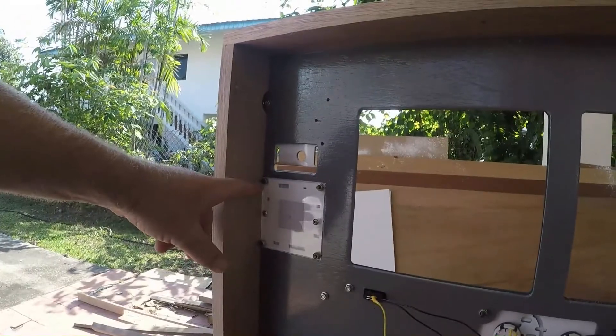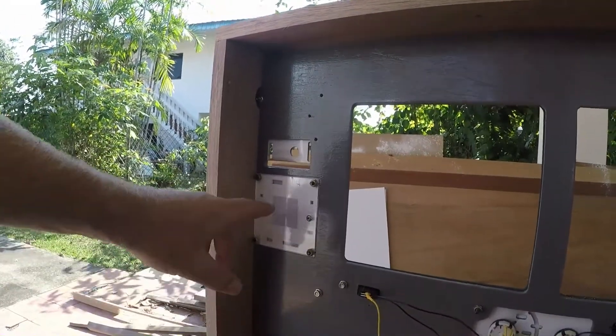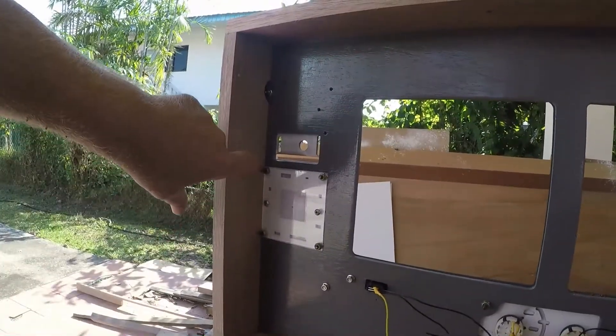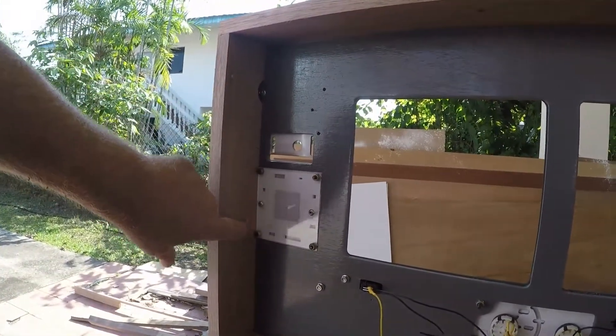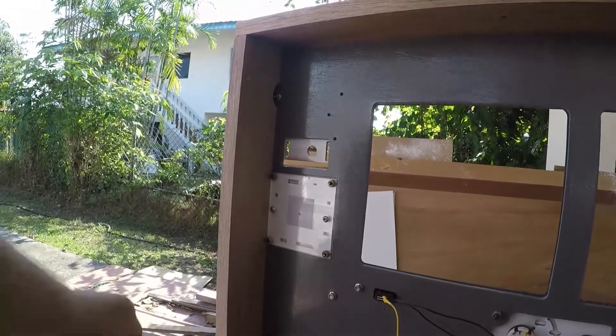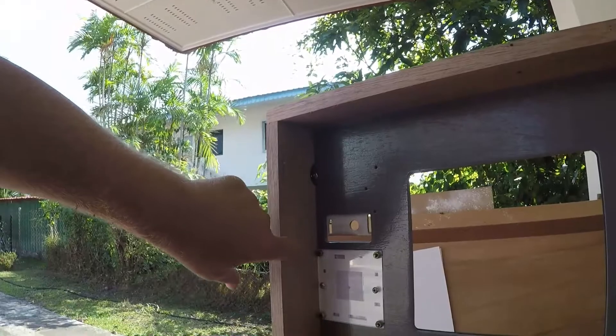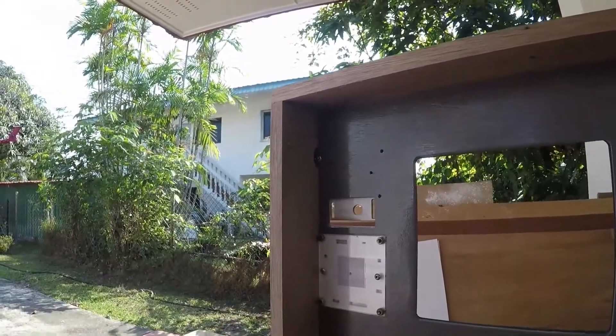I wanted to remove the clock here, which I'm doing because I want to fit the 7-segment display here and here. Unfortunately, the side brace here contacts the edge of the clock, which means I need to chamfer just like here, and to chamfer this part here as well, just to make it easier to get in and out.